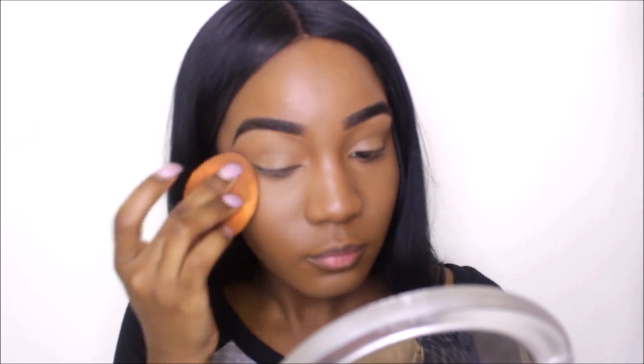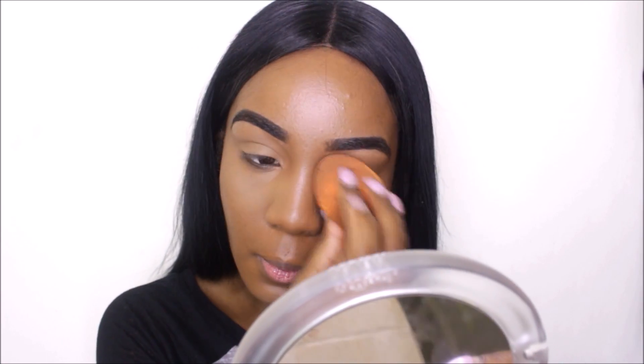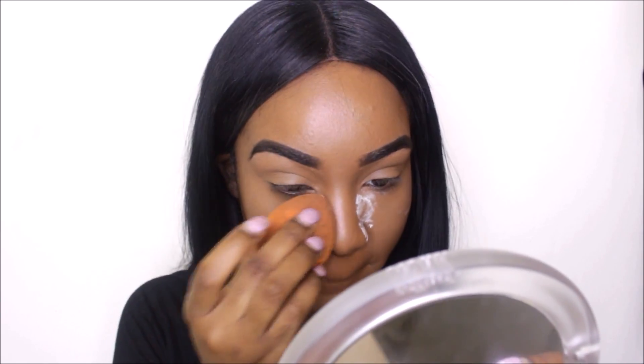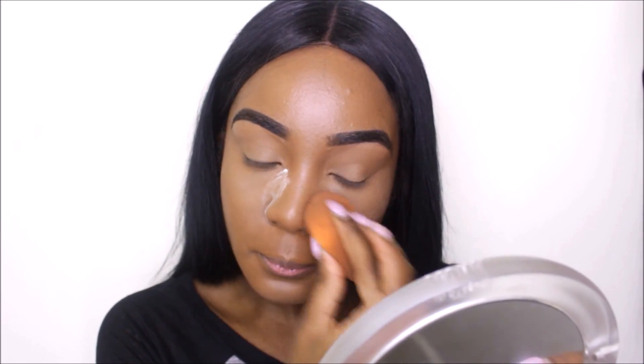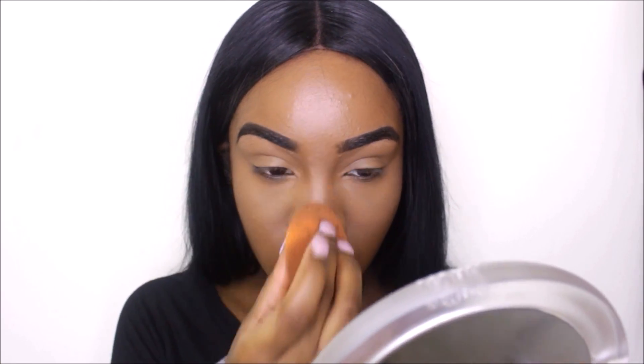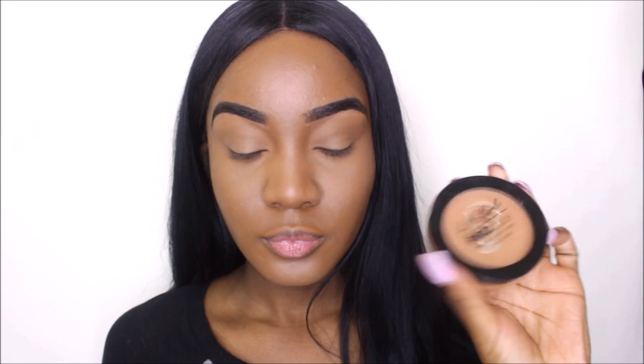Here I'm taking my Kat Von D translucent setting powder. This isn't a drugstore setting powder; however, I do recommend the Cover Effects setting powder or the CoverGirl translucent setting powder as a drugstore option if you don't want to spend money on an expensive one. Now I'm taking my LA Girl pressed powder in the shade deep and I'm just going to apply this to my face to set everything in place.